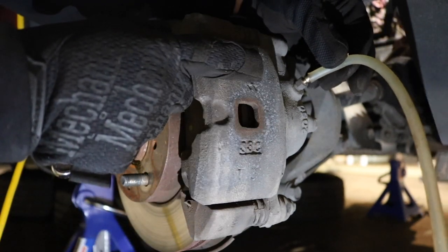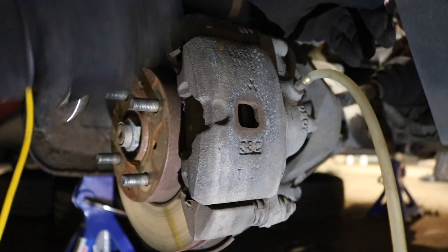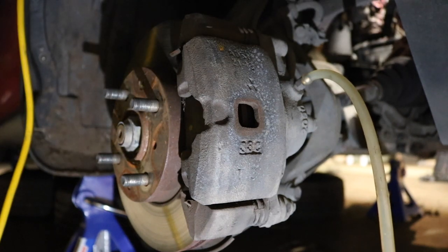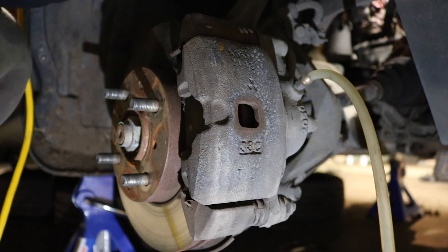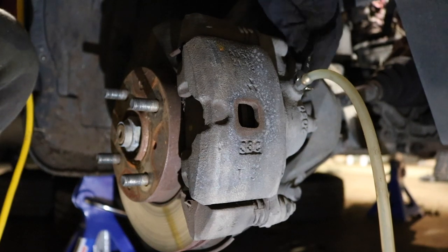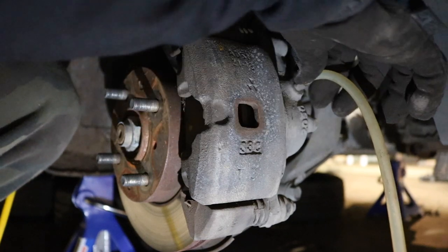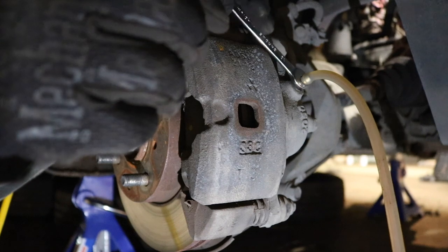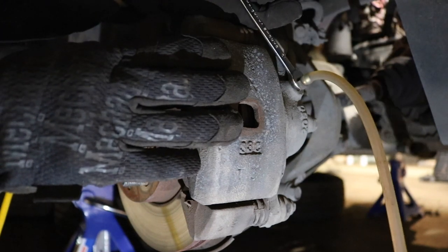Last but not least, the passenger front brake caliper. I'm putting the Mighty Vac tube on it because I don't want any air bubbles going into the calipers or brake lines — that's why you should put the tube over it. Alright, I'm gonna loosen this up so my grandma can pump it. You can see that dirty brake fluid coming out — down, up, down, up.